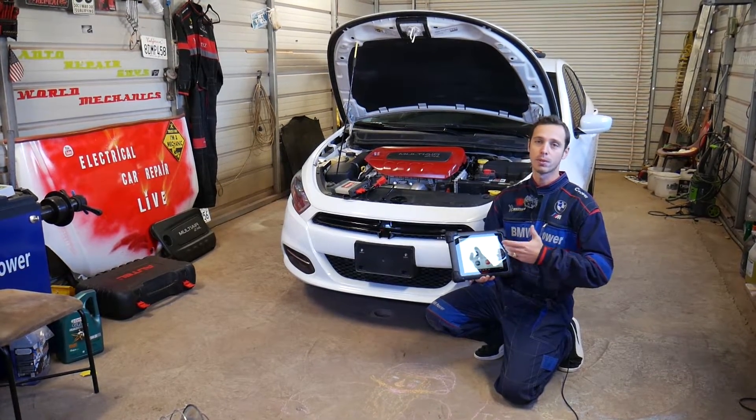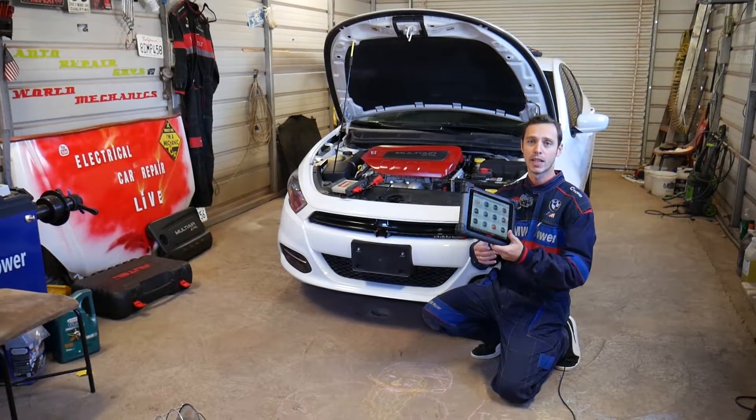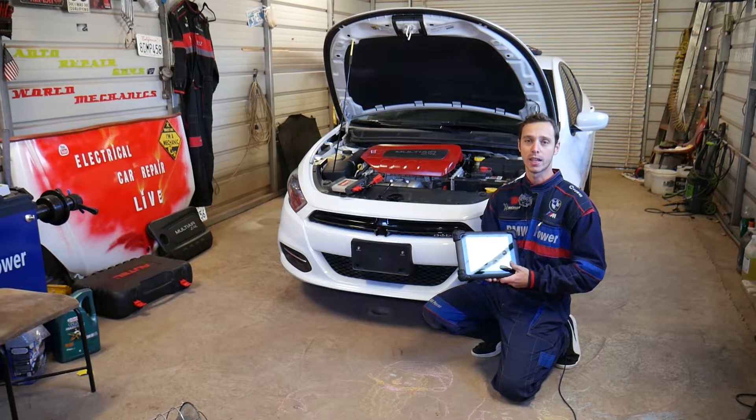All these vehicles use the 2.4 multi-air engine. If you did something involving the timing — for example, replacing the timing chain — or even if you replaced a new sensor, you have to recalibrate them. We'll explain how we do that with the help of a scanner, so stay with us and we'll cover everything from start to finish.